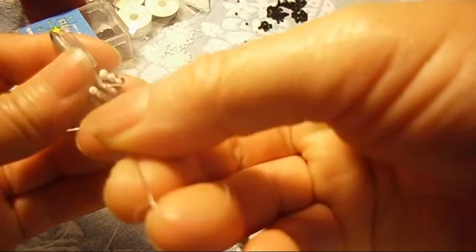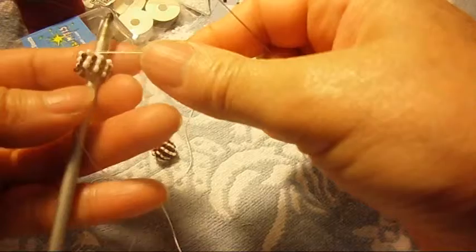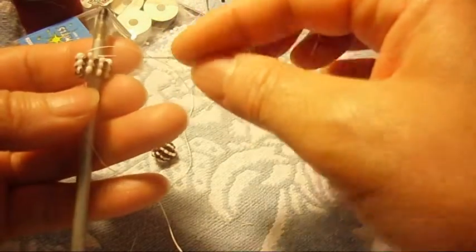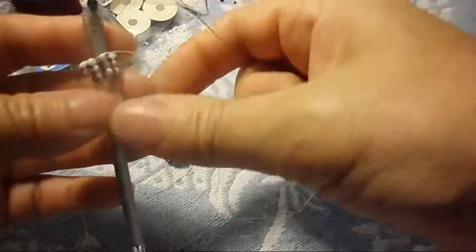We pass the needle through the black and through the white one right here, just like that. Now we continue with the black. We're going to make four turns — one, two, three, four. Yeah, four turns. So now it's black.